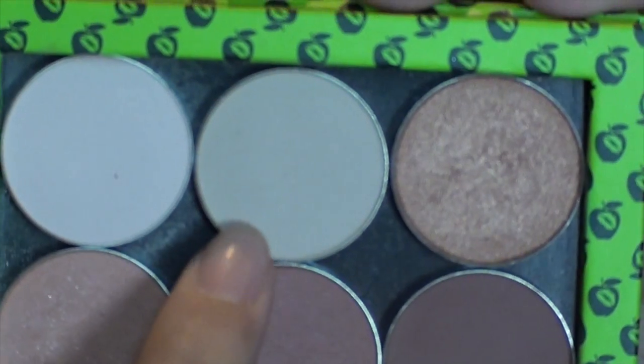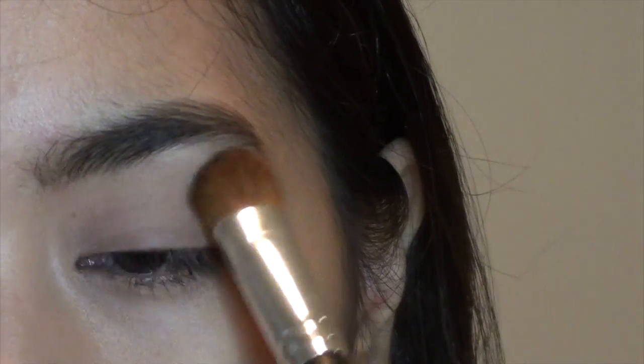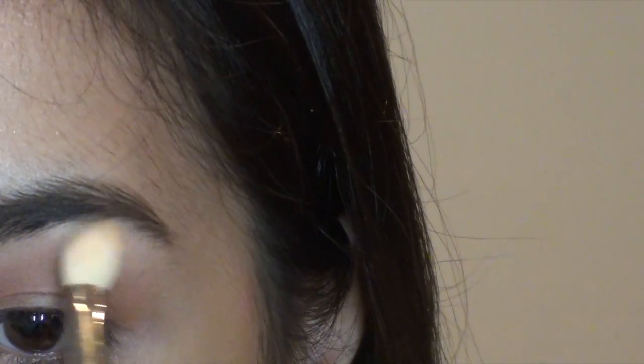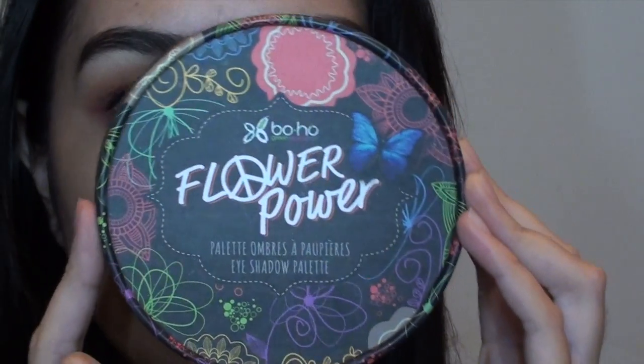For eyeshadows, I'm going to prime my eyelids with my Lily Lolo eye primer and apply that on my eyelid. I'm going to set my eye primer with a porcelain shade from Red Apple Lipstick. Then taking a warm medium brown color — this is Sugar and Spice, my favorite color of all time — I'm going to apply that on my crease as a transition and blend it in so there are no harsh lines.